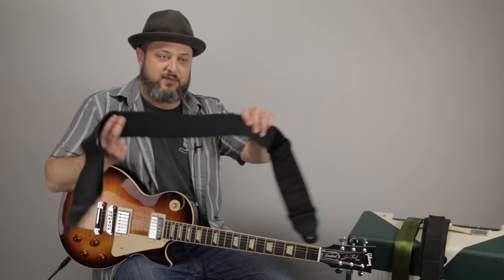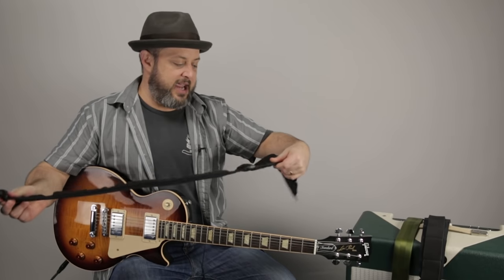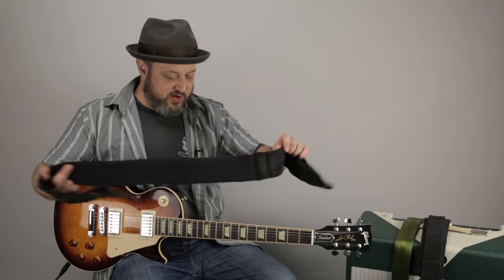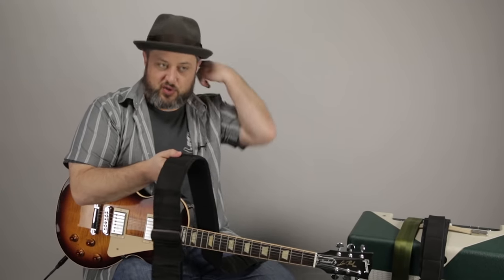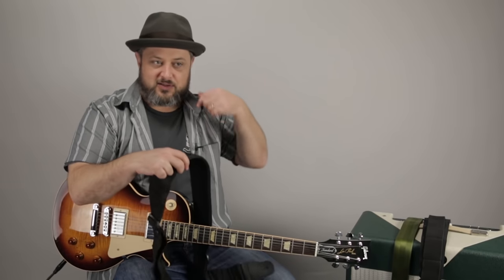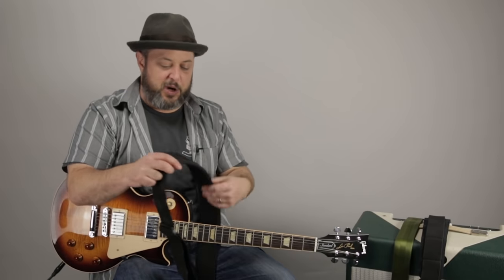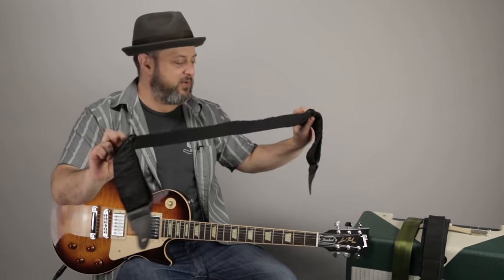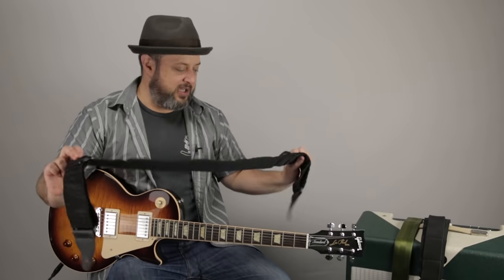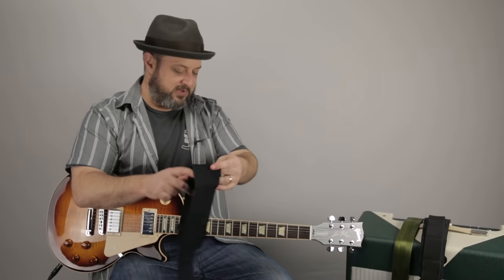The first strap is from Planet Waves, and if you look, it's a very thick, wide strap. I like these kinds of straps especially with super heavy guitars like a Les Paul. It distributes the weight across your shoulder and neck at a wider angle, so there's less pressure on your neck and spine. It's a super thick strap — I like it a lot, especially with heavy guitars.